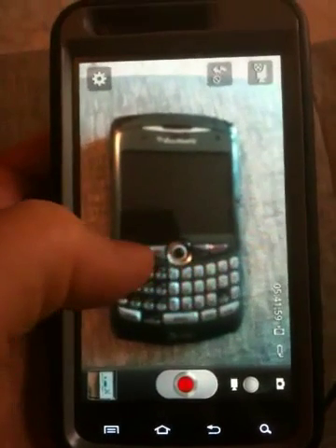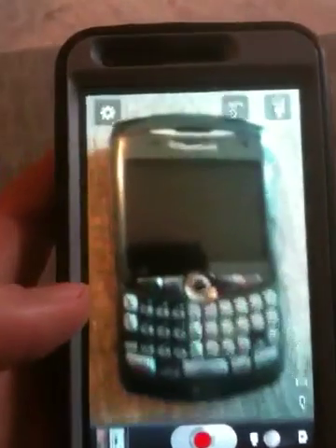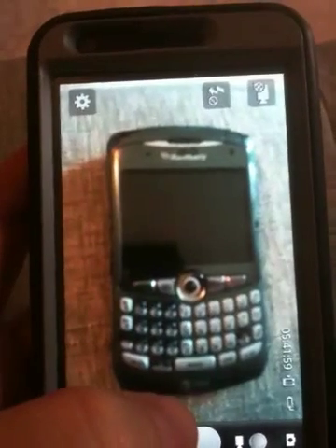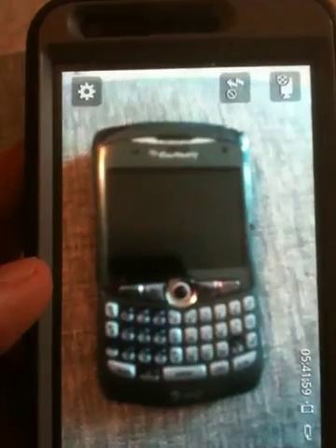Particularly because I wanted to do a recording of my iPhone — an iPhone app that I'm having trouble with. But I discovered that the Skyrocket's trouble is it doesn't record video very well up close.